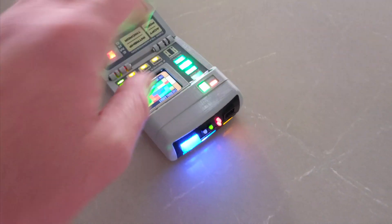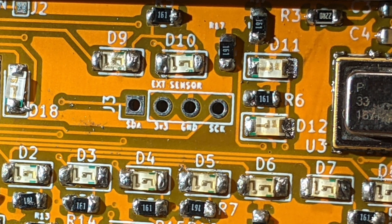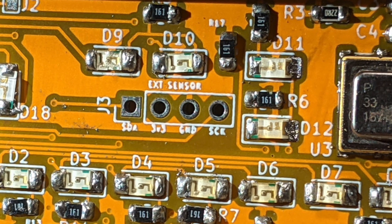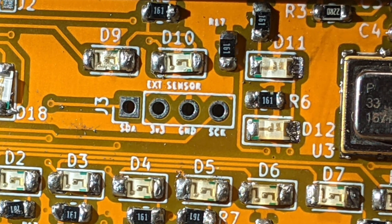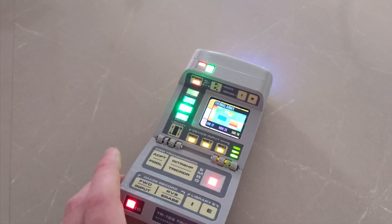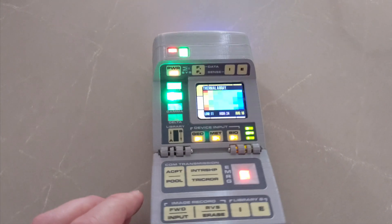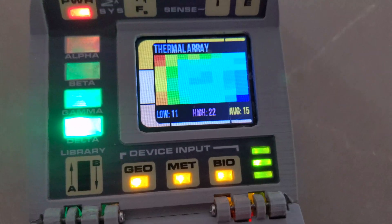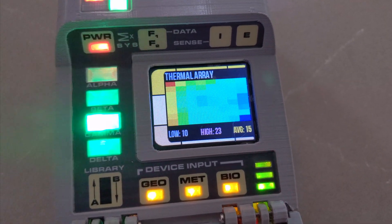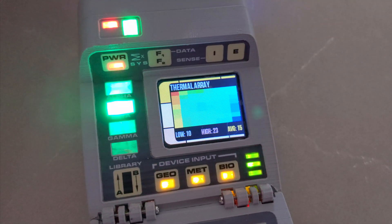I also have on the board now, instead of a spot for a specific sensor, just a general I2C connection — a through-hole header connection that you could wire in your own thing. I think I'm going to get a non-contact thermometer in there and try to get that working. This does work — you can see it shows high, low, and average. It's nothing too fancy, just a proof of concept.